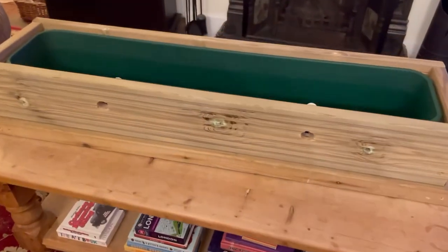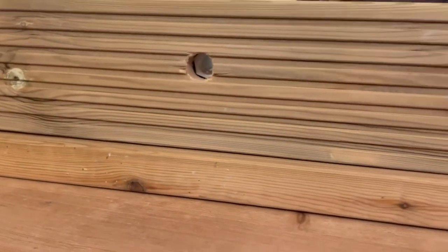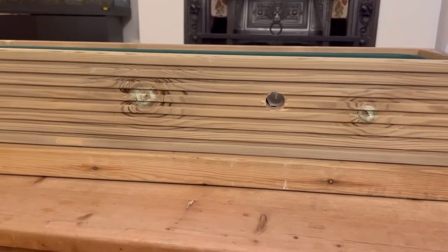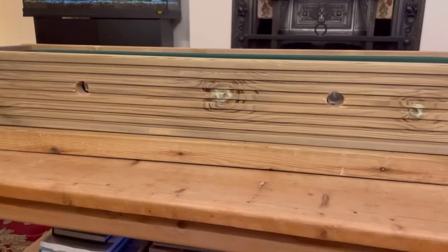We're all put back together nicely, the holes line up - so that's good. All I need to do now is cut some PVC piping to go in these holes, so I'll do that now.